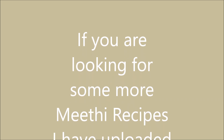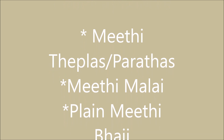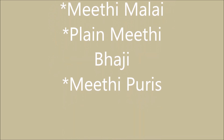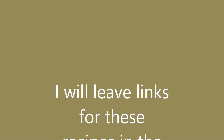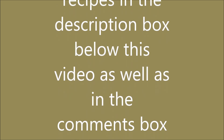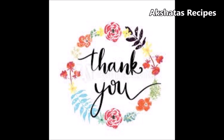If you're looking for more methi recipes, I've uploaded a few — I'll leave the links in the description box and comments below. I have methi thepla, parathas, methi malai, plain methi bhaji, and methi puris, and I'll be coming up with more. I've also started a blog by the name of Akshita's Recipes — there'll be a link in the description box. Thank you so much for stopping by and watching, and I'll catch you in my next video — take care, see you soon!